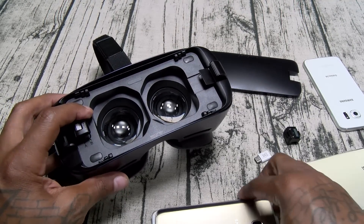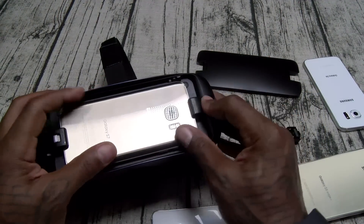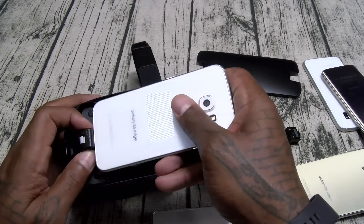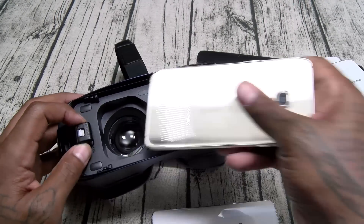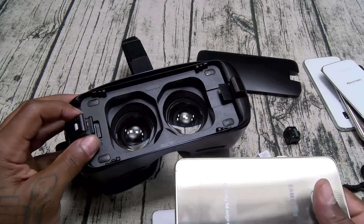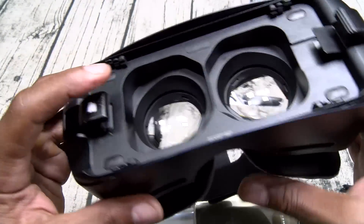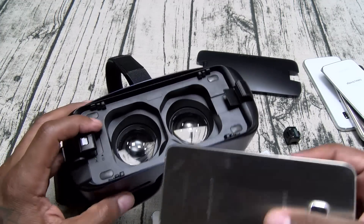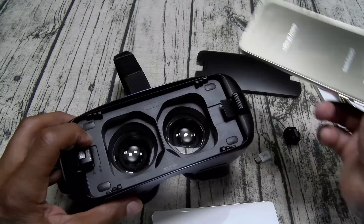Take it right out. The S7 just slaps in here just like that, and here's your Galaxy S6 — same size as the S6 Edge, fits right in there. Now for the Galaxy S6 Edge Plus — this is a bigger phone, same as the Note 5 and Note 7 — you need to switch from position B to position A. Just press it down and slide it into position A, and the S6 Edge Plus slaps right in.